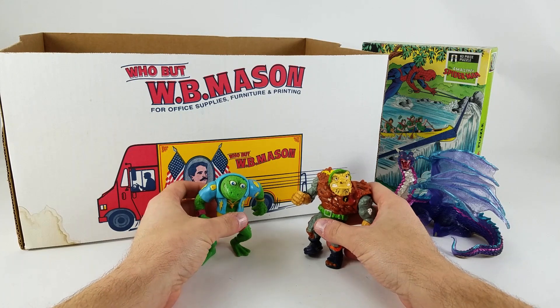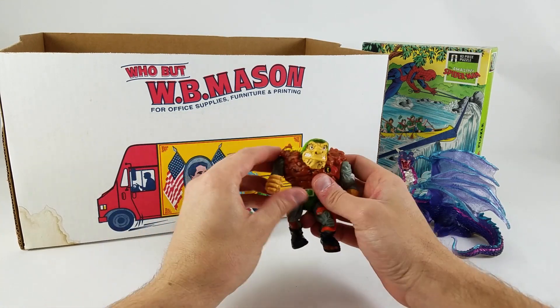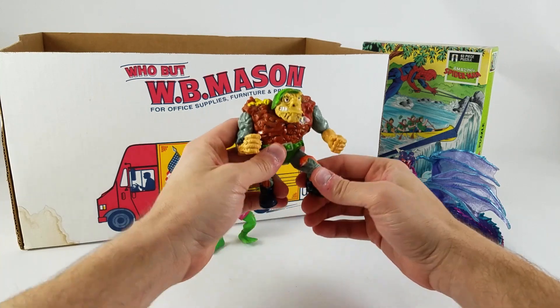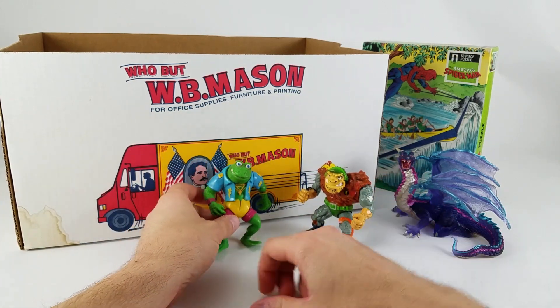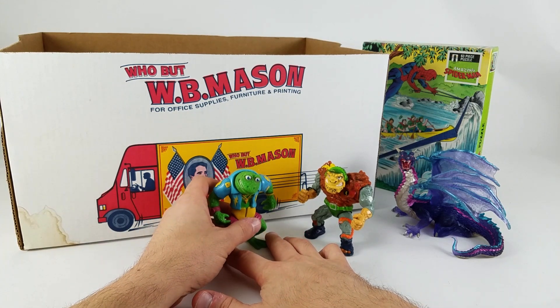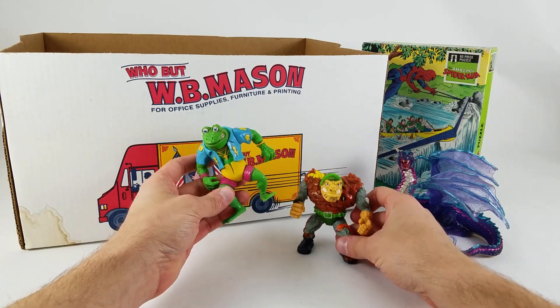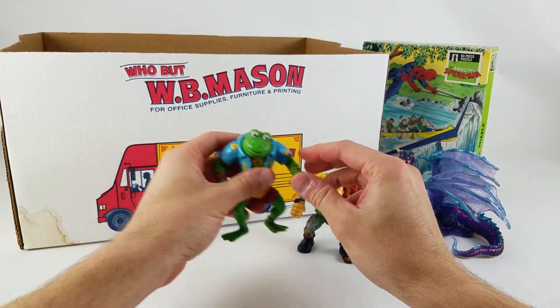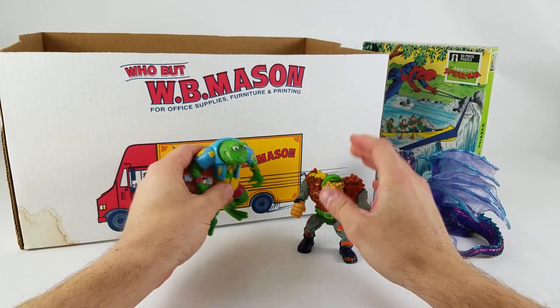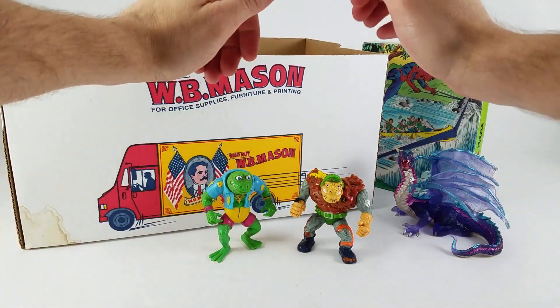I've got a couple of Ninja Turtles. I'm not a huge Ninja Turtle collector — I like the core four turtles, Shredder, Splinter, those main characters. Once you get to General Trag and Napoleon Bonafrog — points for the name, I love the name — it's not my favorite part of the line. But they were in the box, so I got them.